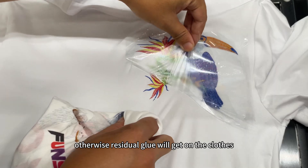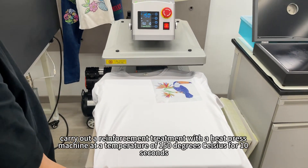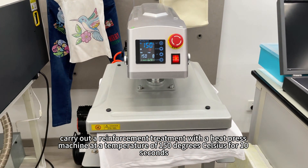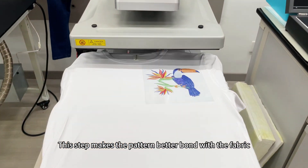Otherwise, residual glue will get on the clothes, which is not very aesthetically pleasing. Finally, carry out a reinforcement treatment with a heat press machine at a temperature of 150 degrees Celsius for 10 seconds. This step makes the pattern better bond with the fabric.